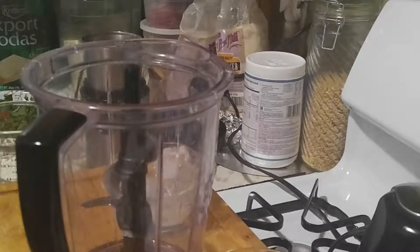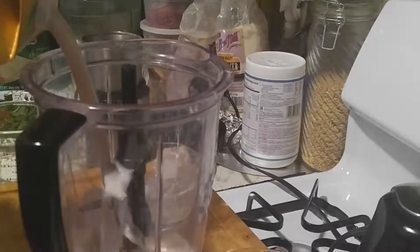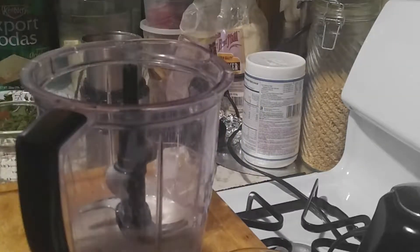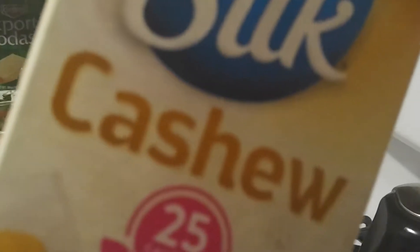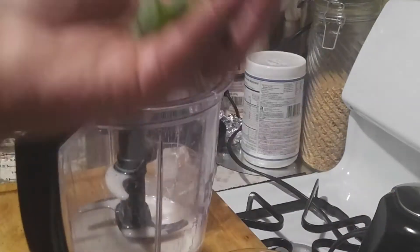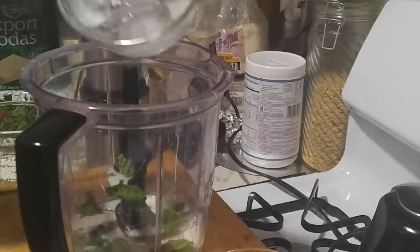The liquid is one and a half cups of cashew milk. I already know the measurements but it hurts — cashew milk, it's the best. So we have that there. Now we're going to put seven leaves of mint — it's up to you if you want to break them down. Then I'll put my ice in next.